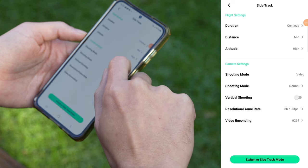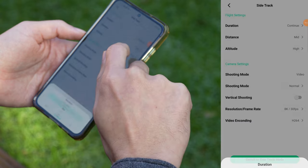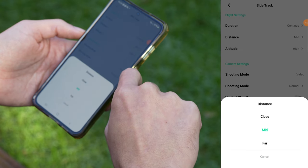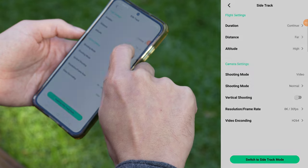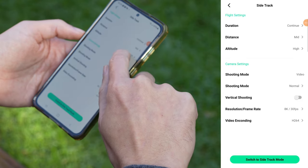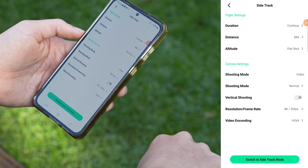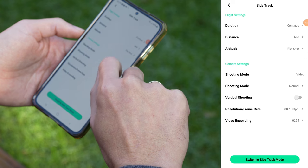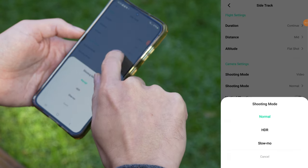Side track mode has the same settings as Dolly track. You can set whether you want a short 30-second clip or continuous recording. Distance sets how close or far the drone will follow — I still recommend medium distance. Altitude lets you choose the height, and for side track I think the high setting works nicely to capture a lower perspective in the shot. The camera settings are the same with no special options here.